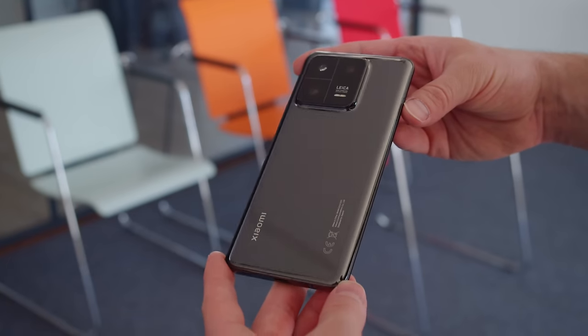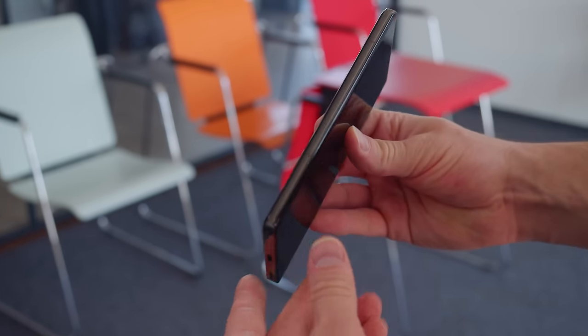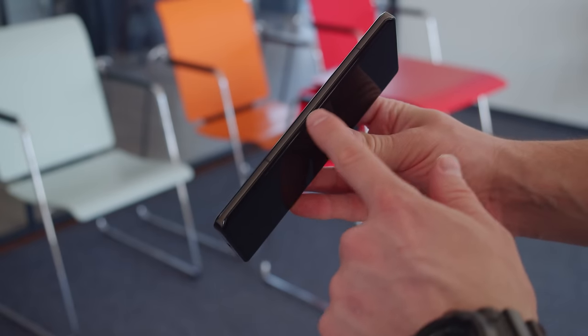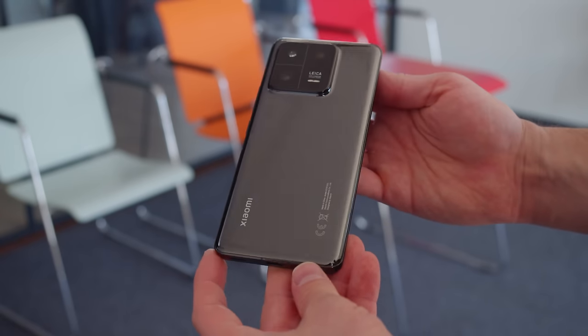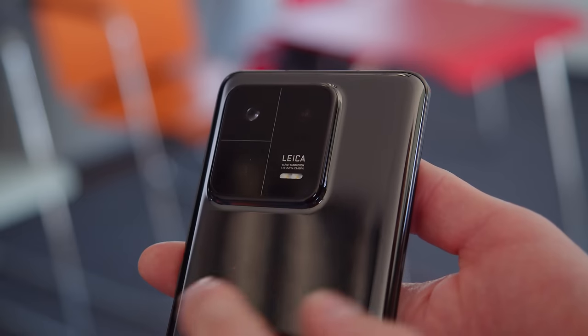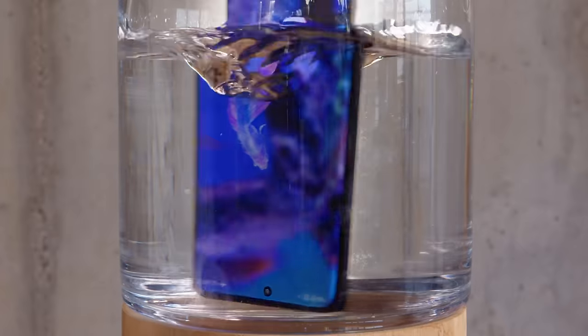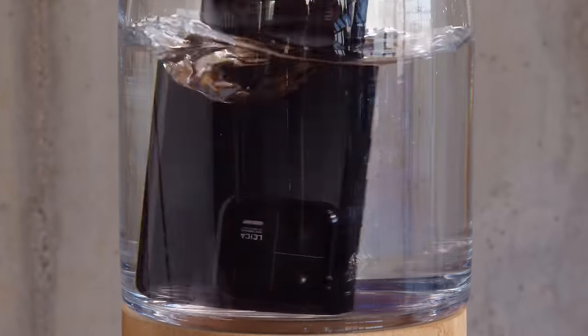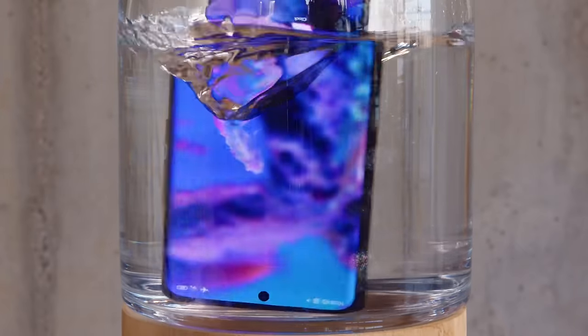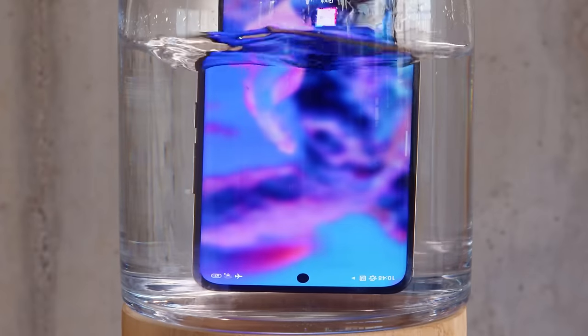The Xiaomi 13 Pro brings a sleek, curved design. Both the front and back panels taper into a thin aluminum frame. The back is made of ceramic and quite glossy, and a bit slippery. Probably it's the large, square camera bump which is the most memorable design accent. The Xiaomi 13 and 13 Pro are also the first globally released Xiaomi phones with IP68-rated ingress protection, something we've been waiting for for a while.